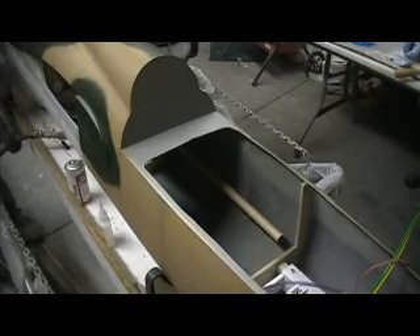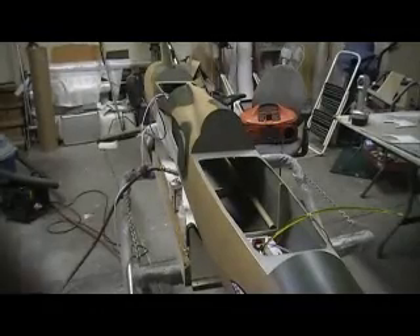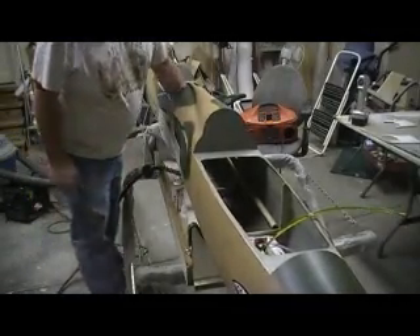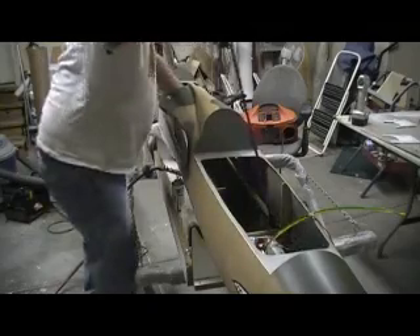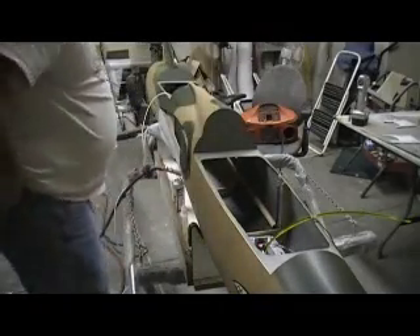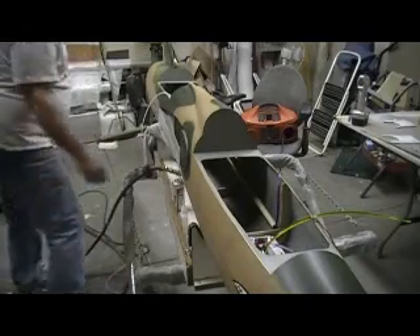Now push these blinds through there. I'm going to set you back so you guys can just sit back and watch. These are airlines for the chute. Chute! Chute, man!